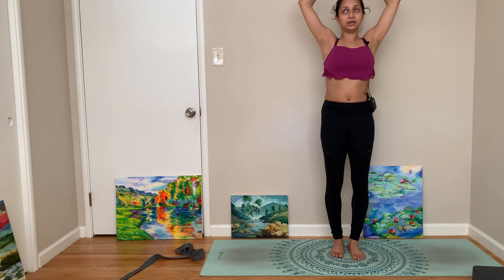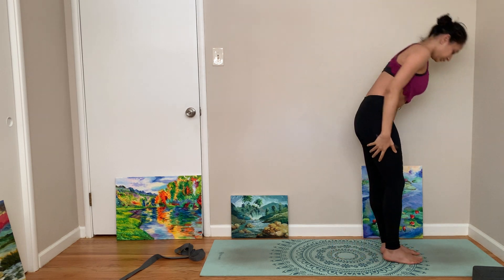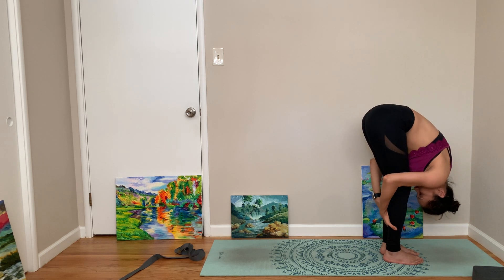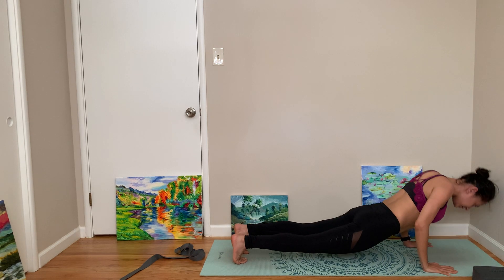Do Tadasana, basically stretching your whole body, and then fold forward. I think even Pilates falls in the same category. Alright, step or hop back to up dog.